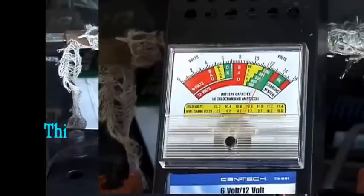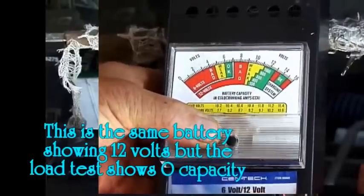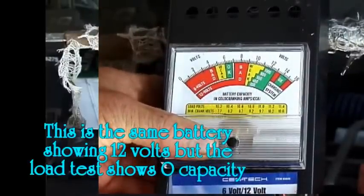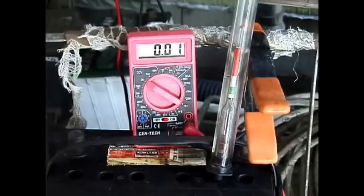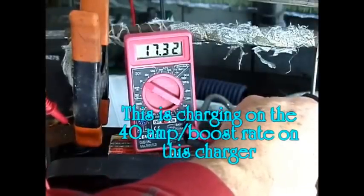A battery can have the full 12.8 volts but have a low hydrometer reading, indicating no actual capacity. For restoration projects it helps to monitor progress with a hydrometer and multimeter. First check the voltage, then check each cell with the hydrometer. Clean the top of the battery and the battery posts to get a good connection with the charger. Look for cracked or bulged cases — indicating sulfation has pushed the plates out. Pop the caps off the top and examine the electrolyte levels. If the water is low, add distilled water to at least a quarter inch above the lead plates.